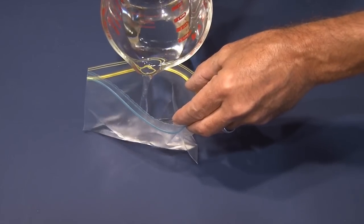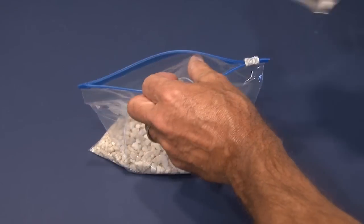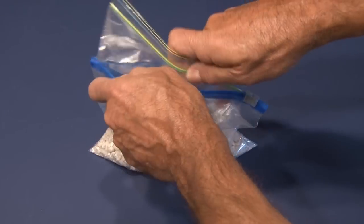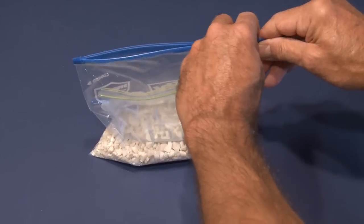We're going to fill up our larger Ziploc bag about a quarter way with the calcium chloride pellets. Then we'll take some ordinary water and pour it inside of our smaller Ziploc bag, about half full. Then we'll place our sealed smaller Ziploc bag inside of the larger Ziploc bag containing the calcium chloride pellets, then seal the large bag.